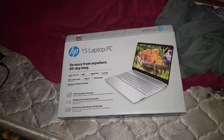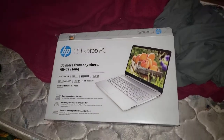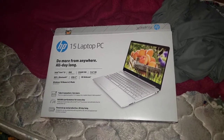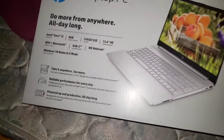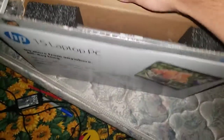Hey, what's good everyone. Before we start this video, let's go ahead make sure we like, comment, subscribe, turn on that notification bell. Now we're here with a new computer laptop — it's an HP 15-inch laptop PC. It says 'take it anywhere and see more,' and now we're gonna go ahead and start unboxing this.